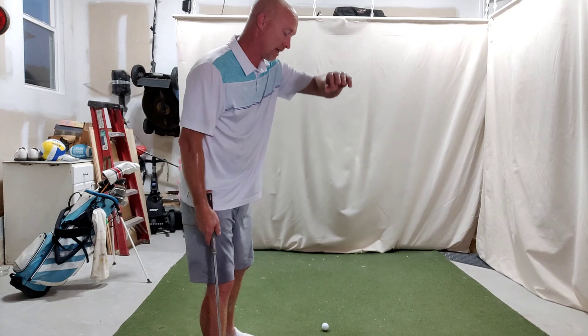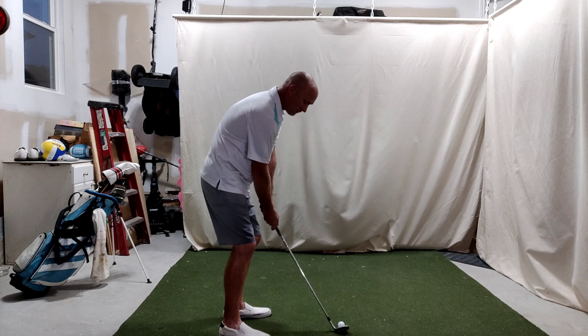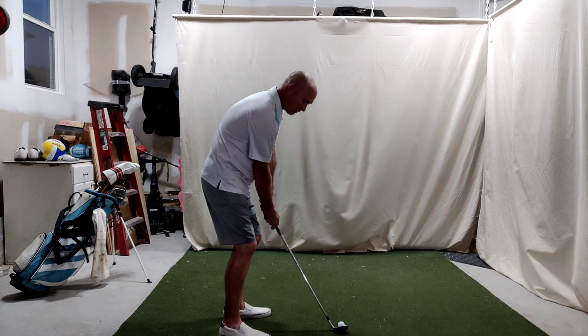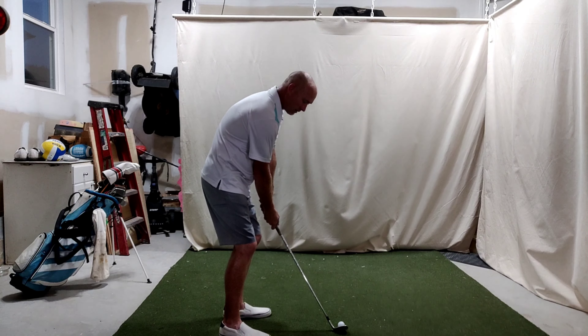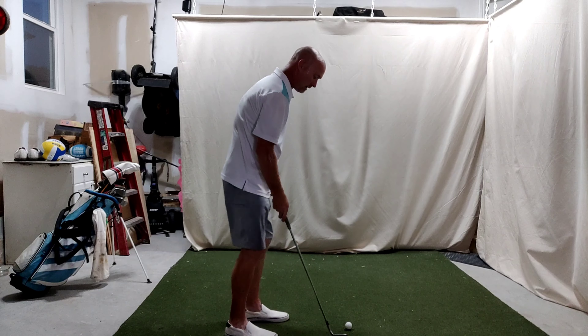Instead of that in-to-out with the toe turning over, what if I get a little bit steeper with it and make sure the club doesn't release too much, too quick? So this time I want to feel like I'm coming across it — still feel that toss, weight on the left, but kind of hold through. I bet that one came out with a little more spin — coming in a little steeper, really held my hand off. See how I finished with the face of the club still kind of open?